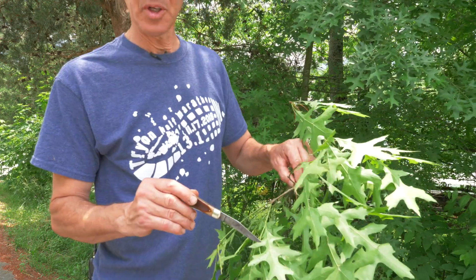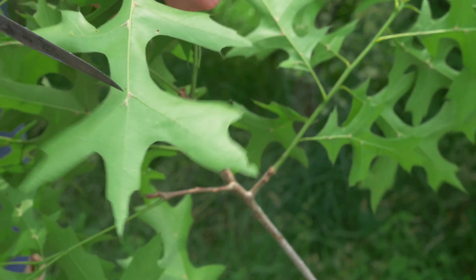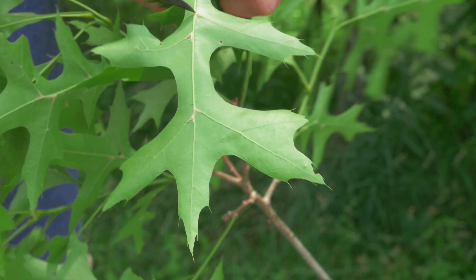But more importantly, if you turn it over, you'll notice that at all of the leaf vein axes you see this hairy pink armpits, as we say.